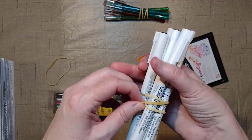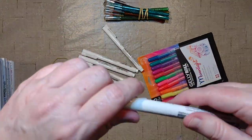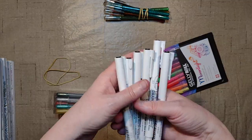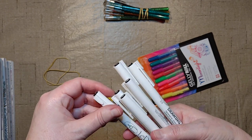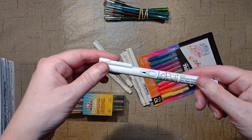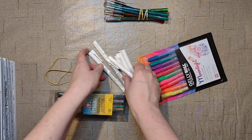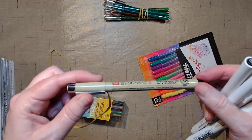While I was there, I saw these — the Le Pen by Marvy. I haven't even looked at these either, but they're basically like the Micron, just cheaper, so I thought I'd give them a try. I got a couple. The brush pen looks exactly like the other brush pen — it's called the drawing pen. Pretty much looks like the brush on the Micron.